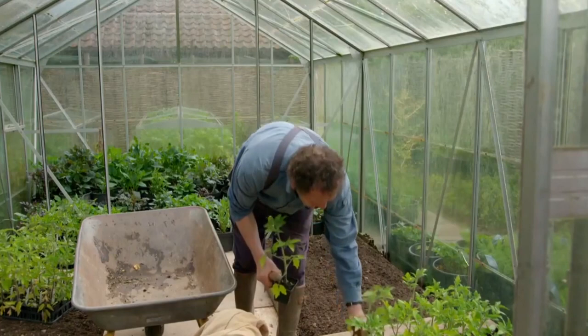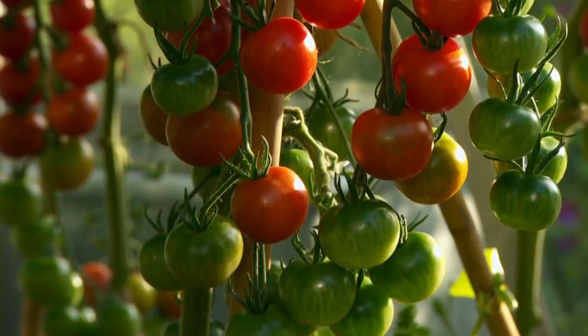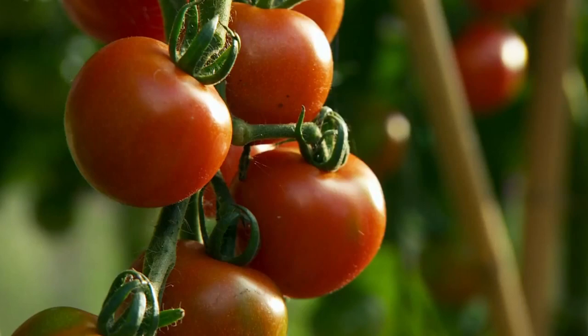I'm planting Gardener's Delight on this side. It's halfway between a cherry and a normal-sized tomato, but it's great eaten raw. It makes very good sauce and it's a reliable tomato.